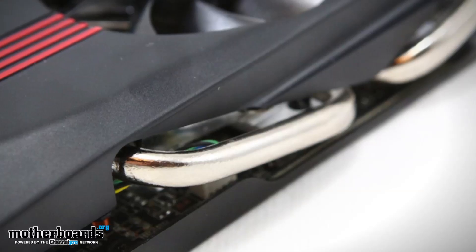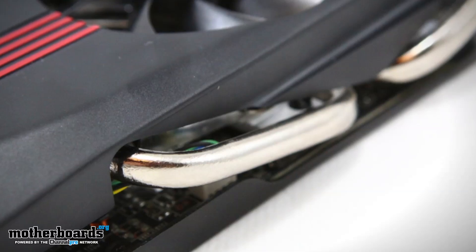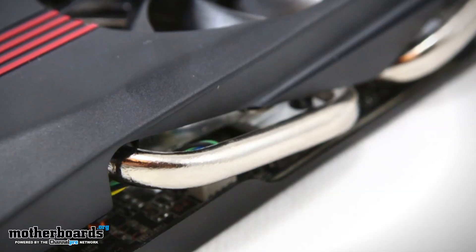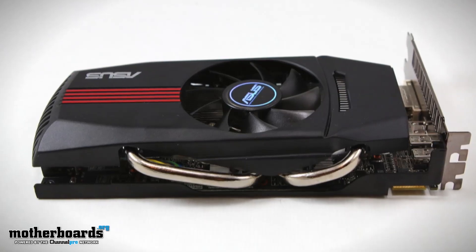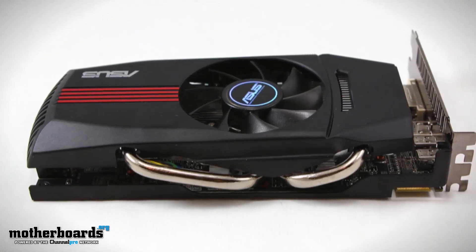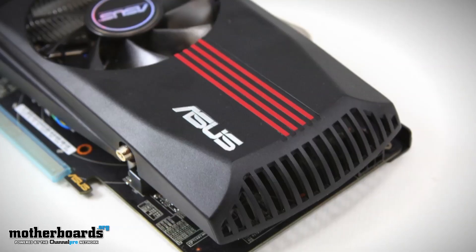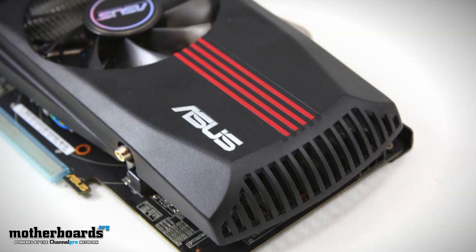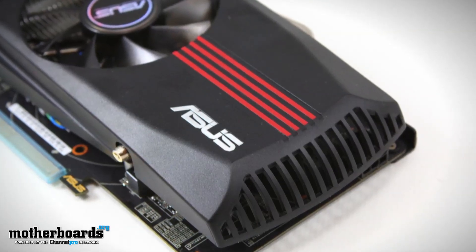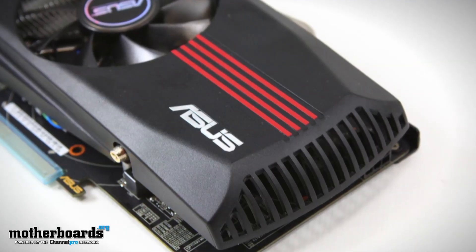The Direct CU is part of their extensive cooling system. This is a totally non-reference design that features dual 8mm heat pipes, and it also features extreme fan tuning. What this does for the card is it helps manage all of the cooling features. If the card doesn't need any cooling, the fan almost drops off to a non-existent movement. If the card needs more cooling, it speeds up.